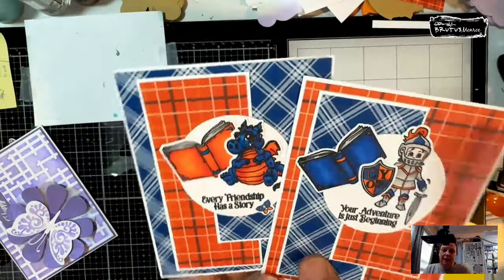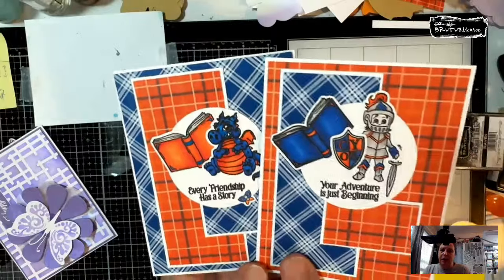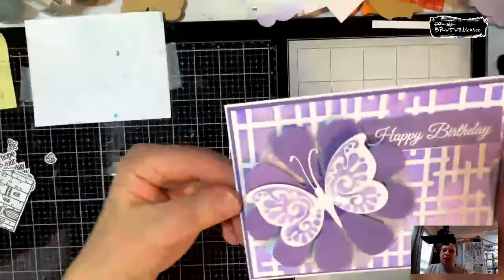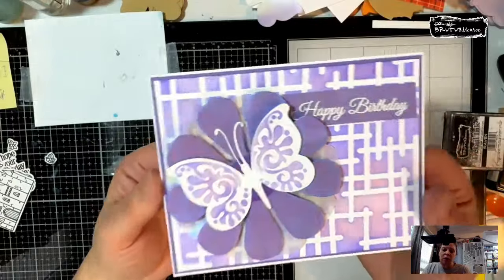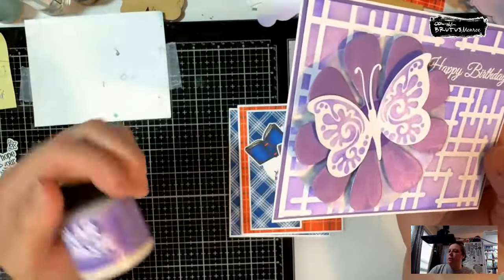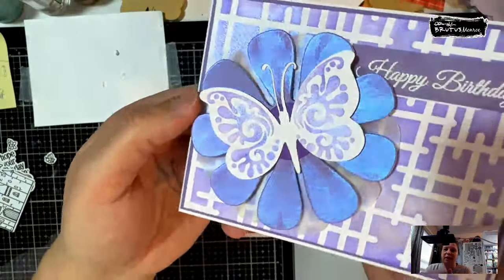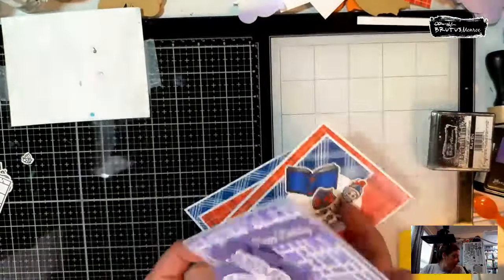This is what the 'Once Upon a Time' set and the vintage plaid paper look like. I just colored them with some old alcohol markers, then created this card with the cross hatch stencil, used Crown Me ink and the Royal Flush solar paste on just a couple of areas. I thought I'd show you a couple fun cards I made.